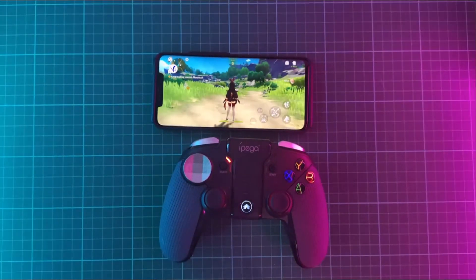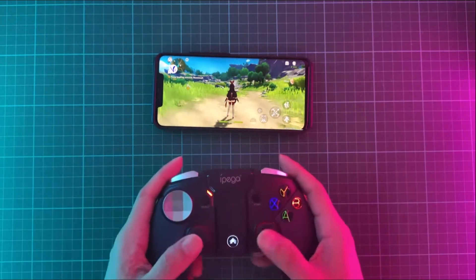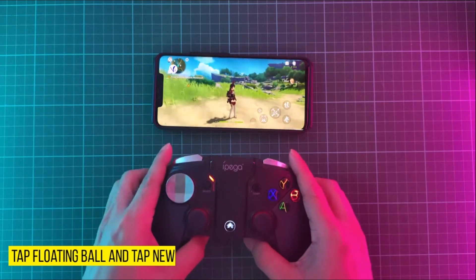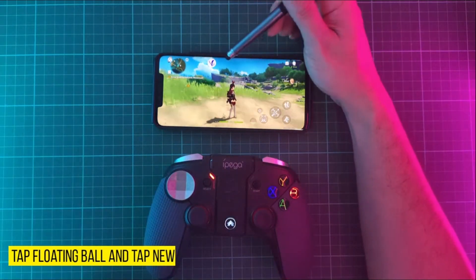From here you'll notice that the controller is already connected to the game. When we try to move the joysticks it is already moving, but here we need to map the floating ball.